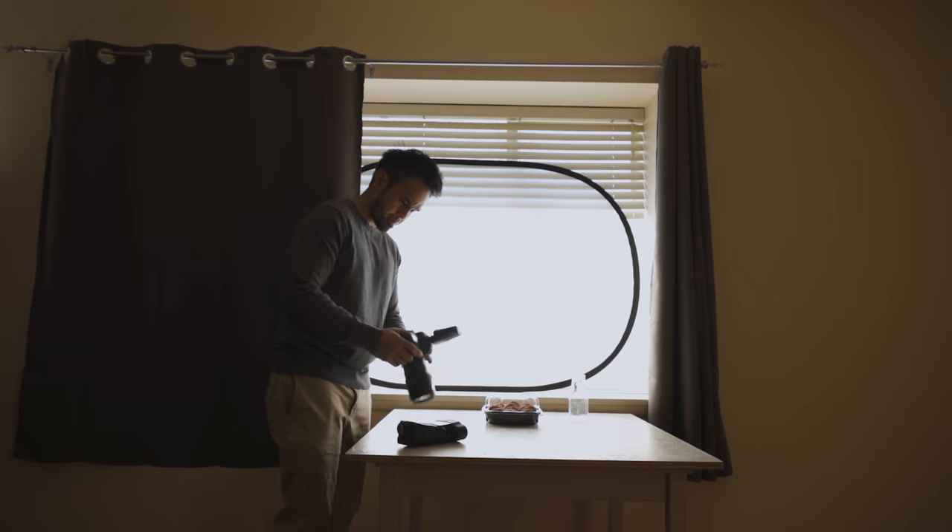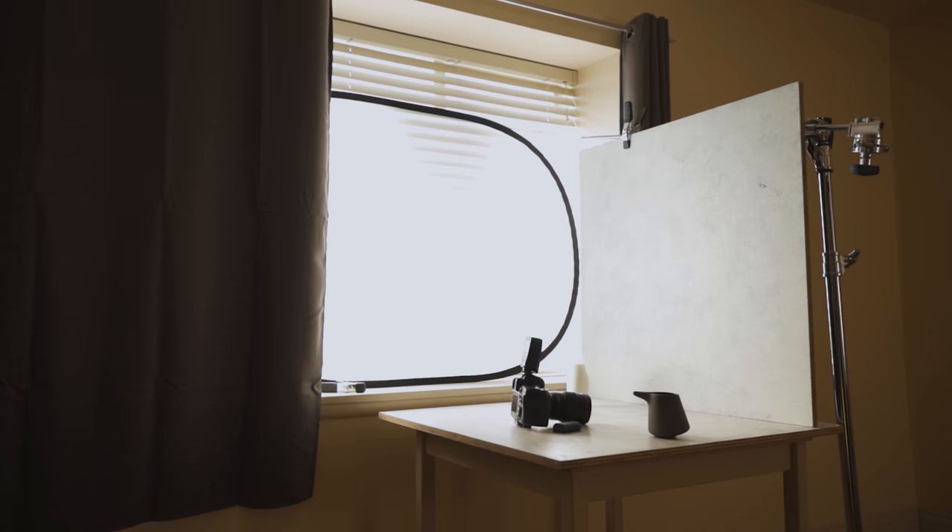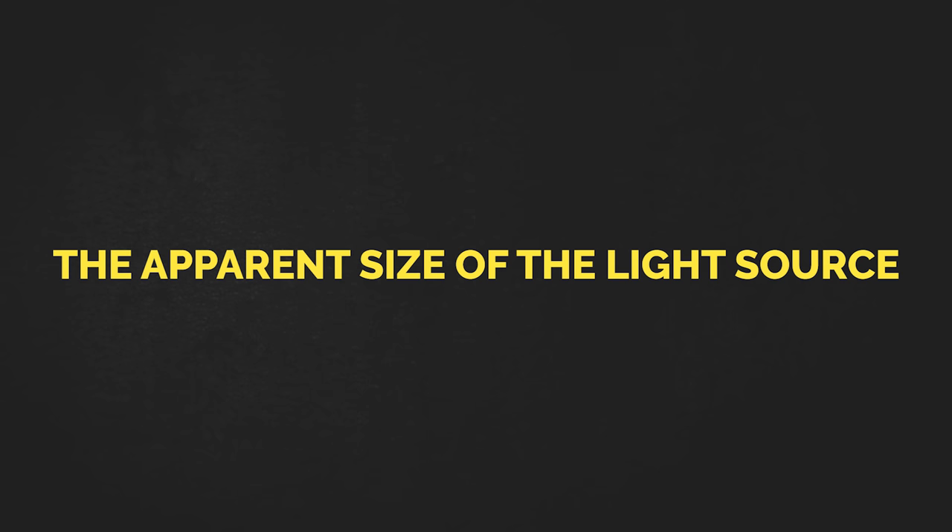I took a few shots of these cookies with window light first so we can compare it to bounce light and see later how they match up. Now let's talk about what actually makes soft light. Soft light operates mainly under one principle, and that is the apparent size of your light source.